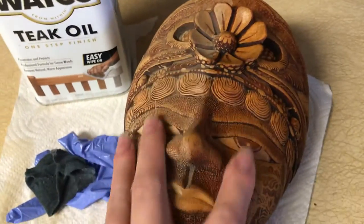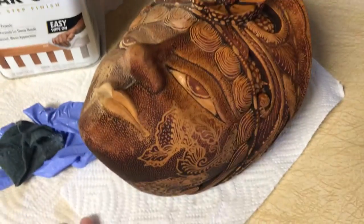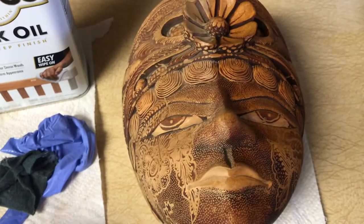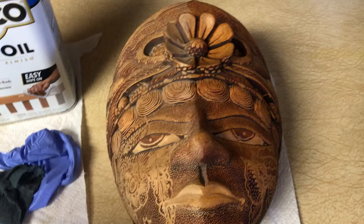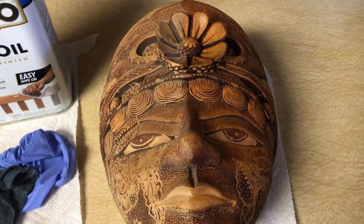As you can see, this is dry — it's not greasy or sticky at all, but it definitely improved the look of this box. I just keep remembering more things I've used teak oil on to share with you.